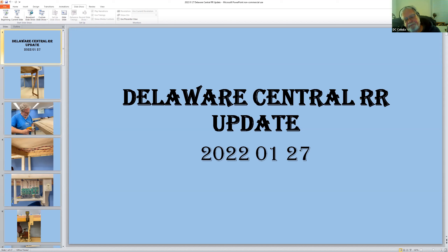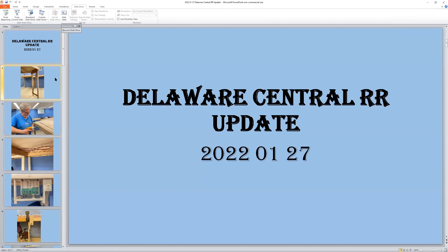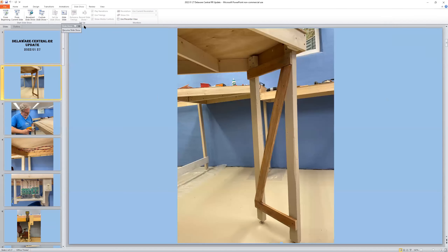I also installed four PS4s — you can see them on the left — and on the right are two modules for the return loops. Let me get into slideshow mode so you can actually see the images.